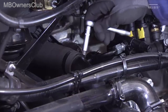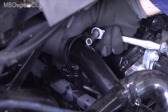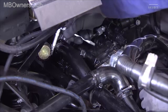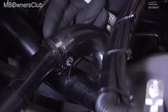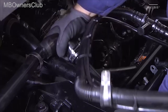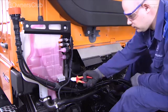Continue with the return line from the front. Loosen the clamp and remove the line. Close the connection. Loosen the screws of the two clamps and disconnect the pipe. Remove the cable ties that hold the bleeder hose and put it aside.